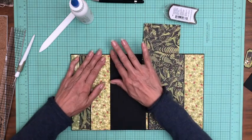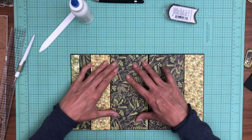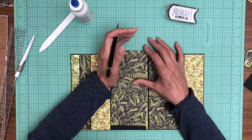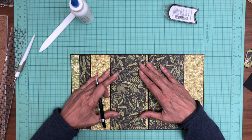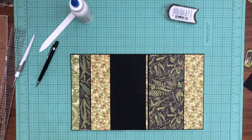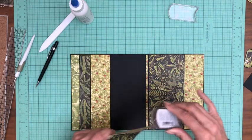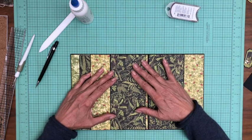This will be our last piece that we'll need to trim down. Let's try this — I may need a little more. Yeah, a little bit more off this edge. Okay, perfect.